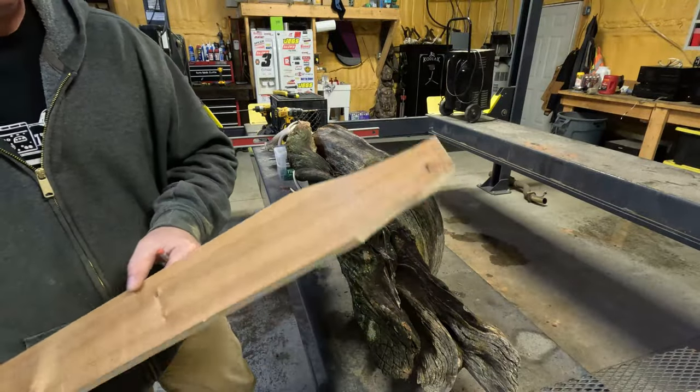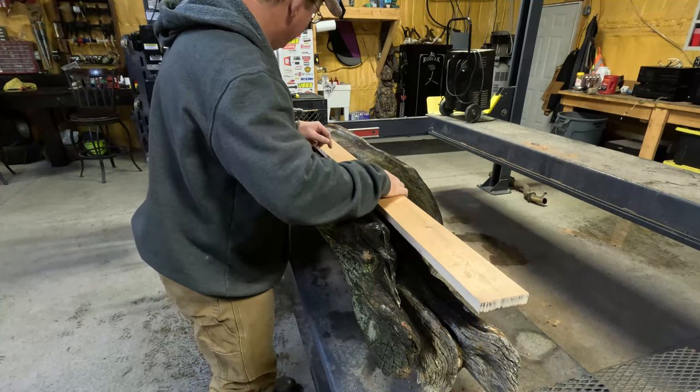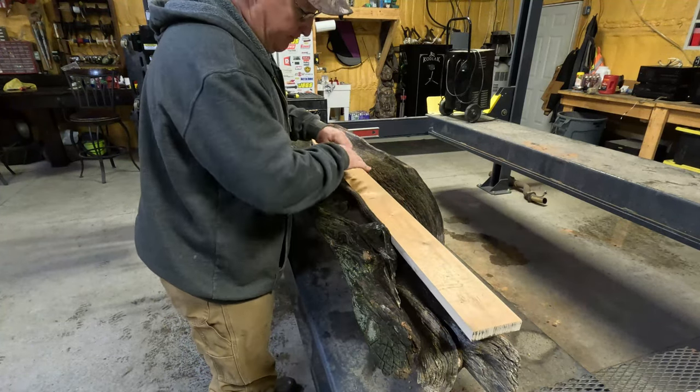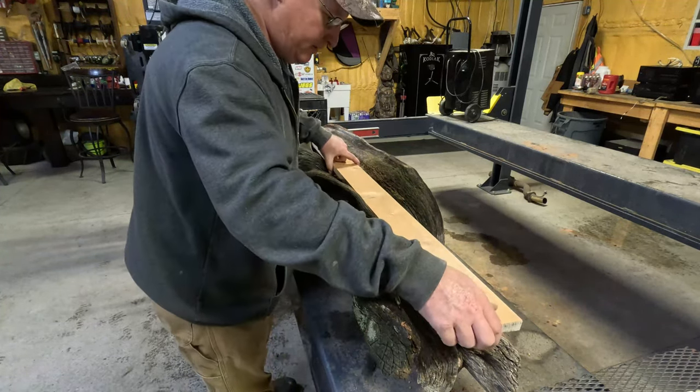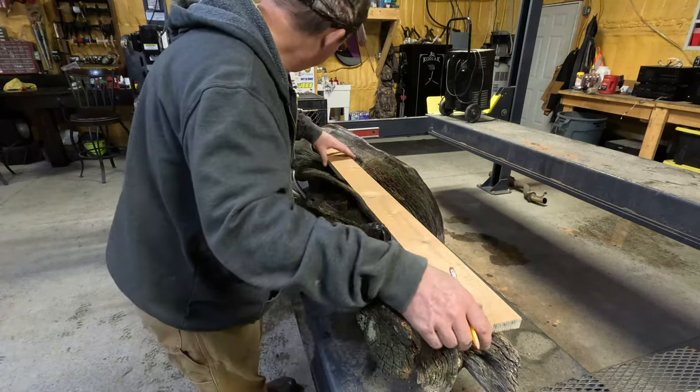Shaved a little off of that end — just trying to kind of shape it around the logs a little bit. It's not going to lay in here perfectly and match everything, but it won't just be a big blocky chunk of wood either when I'm done with it.